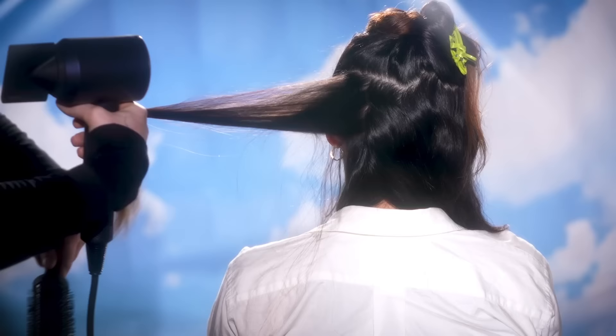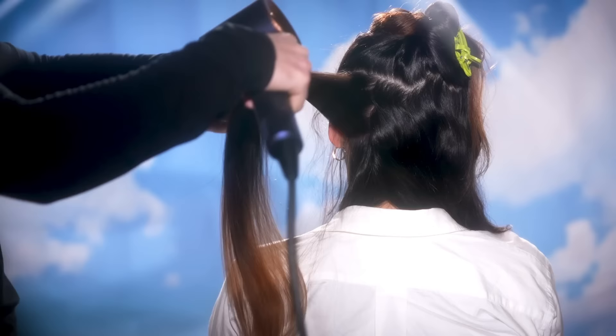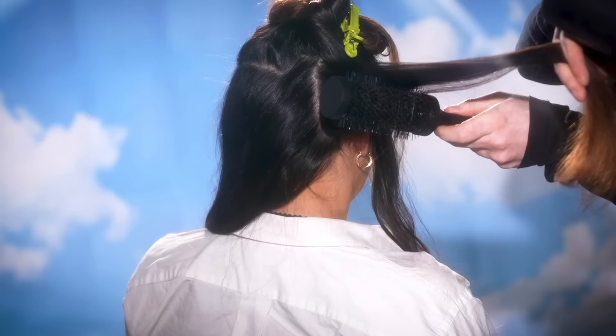You can section the hair however you'd like. Our model today, Christina, has a natural wave pattern to her hair but not a whole lot, so that's why I'm taking bigger sections here. If you have curlier hair, I find it better to take smaller sections so you can really get in there at the root and smooth it out. And this is also why I like to rough dry the hair beforehand — it speeds up the process.